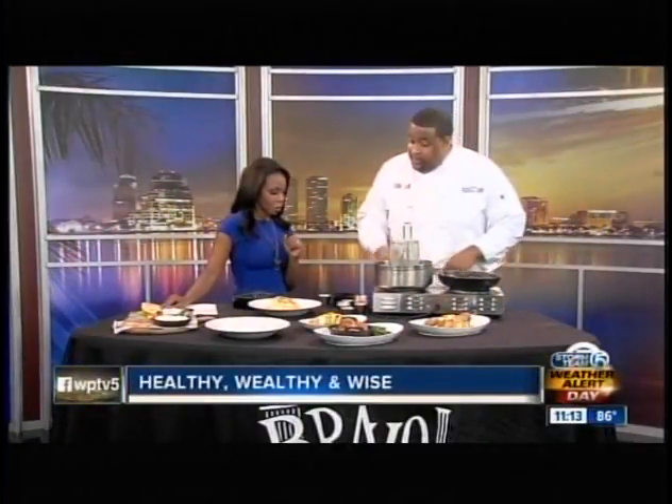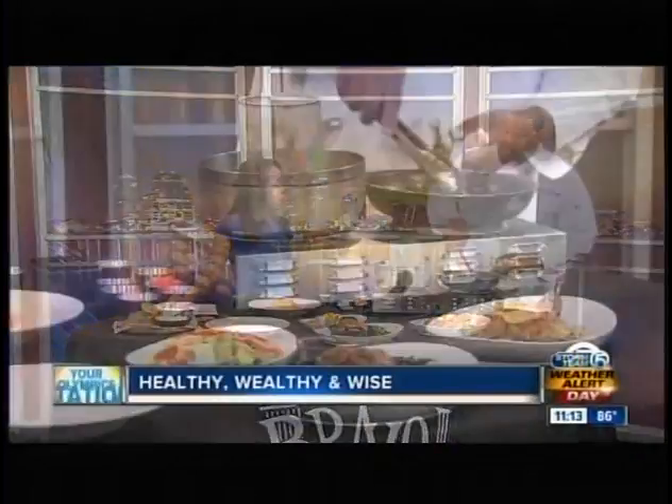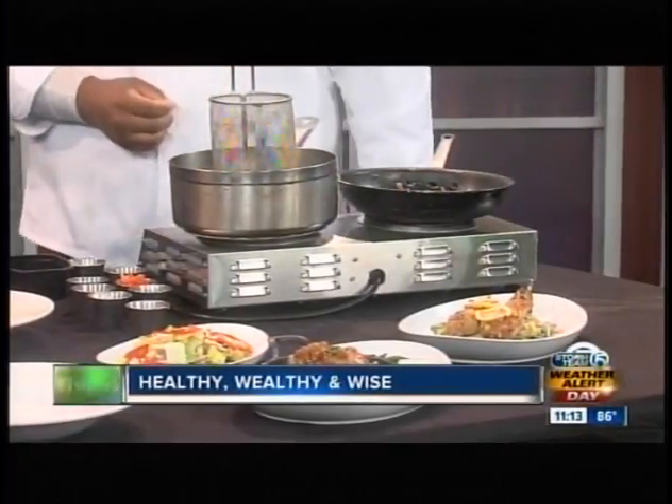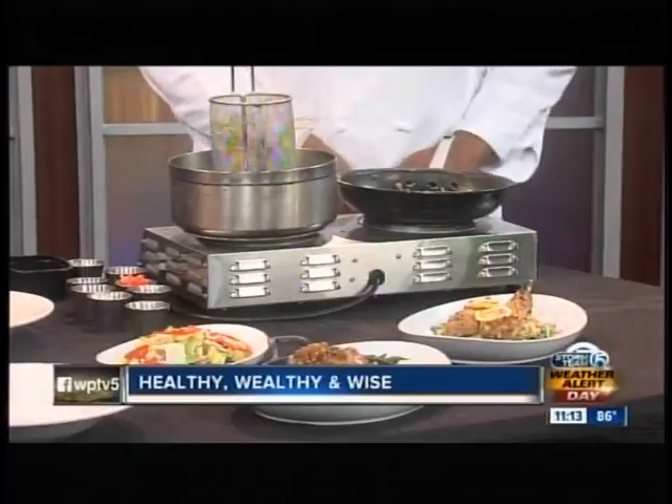What makes this dish different from the traditional version? We took out some of the butter and some of the alfredo, and we're going with a vegetable stock-based sauce. It's a white wine garlic butter sauce with just a touch of alfredo, so you don't have to overindulge with butter or alfredo. For the noodles, we're using fresh campanelli, which is like angel hair.